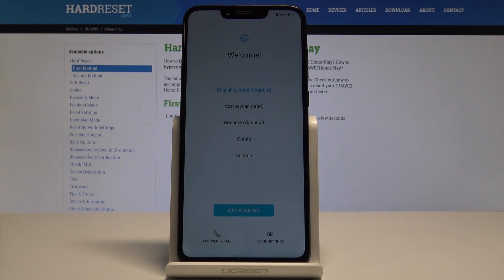Excellent — the welcome panel just popped up, which means the hard reset is done. You may now start activating and using your device. Thank you for watching; please subscribe to our channel and leave a thumbs up under the video.